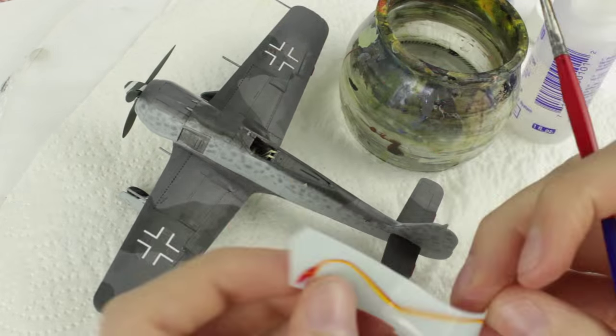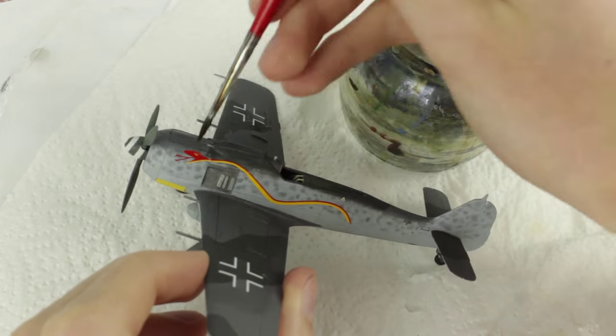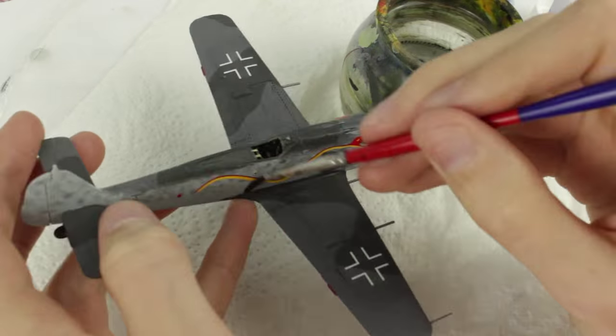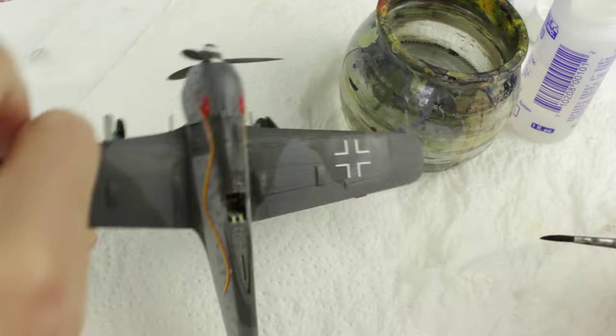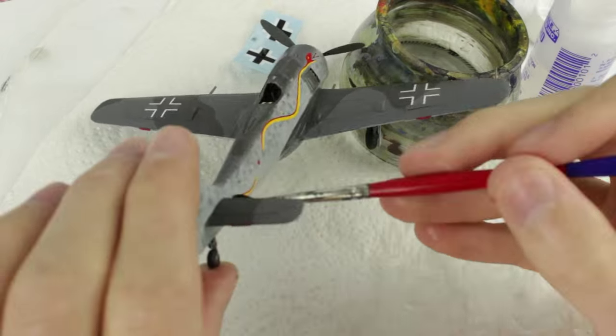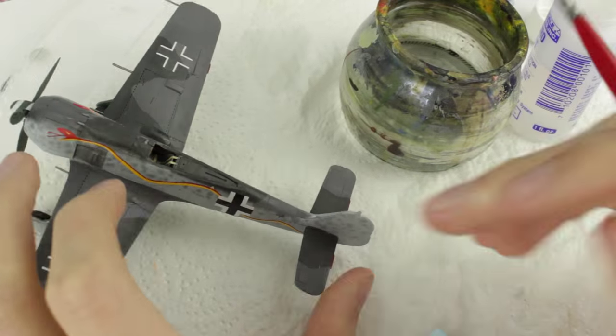Decals were soaked in warm water for 10 seconds. I placed them on a paper towel to absorb the excess water while I applied Micro Set decal solution to the area where the decals would go. Later the decals were all coated with Micro Sol to help them further conform to the surfaces.